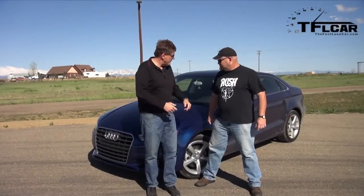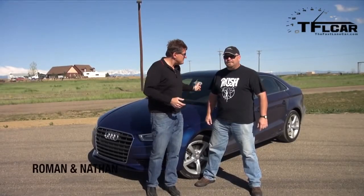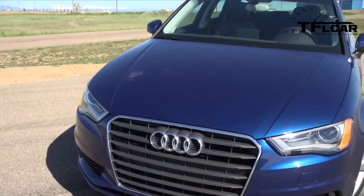Nathan, last time we had this car we were in California, your home state, but this is a very different Audi A3. That's right. The one in California had a 2-liter engine. This one has a 1.8-liter engine and front-wheel drive. It's the base model.